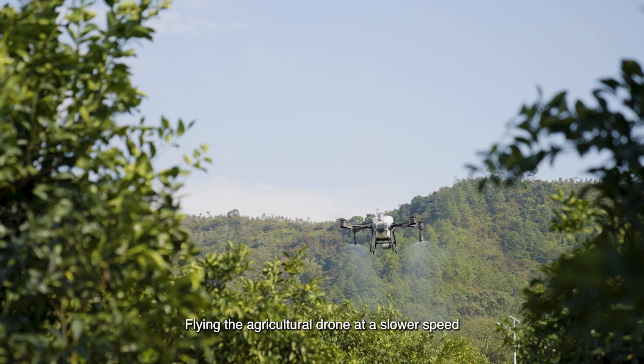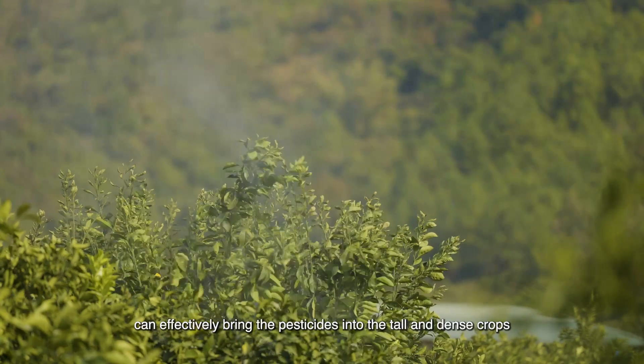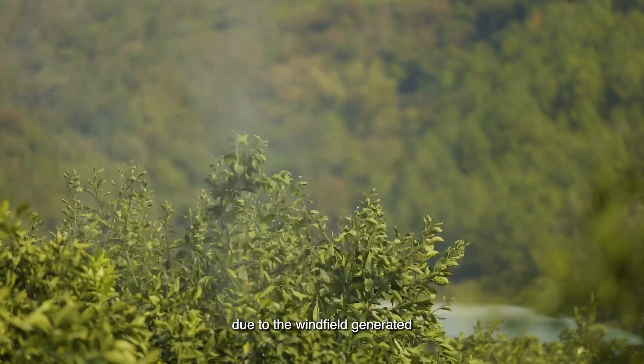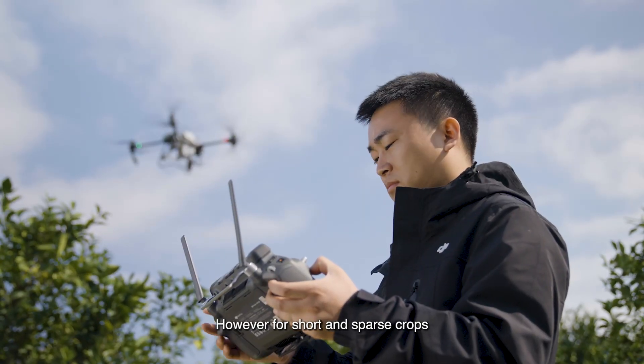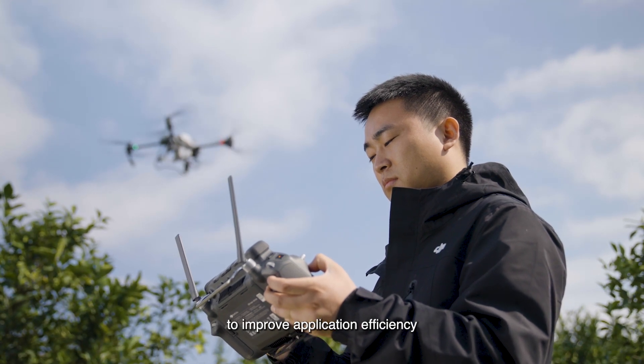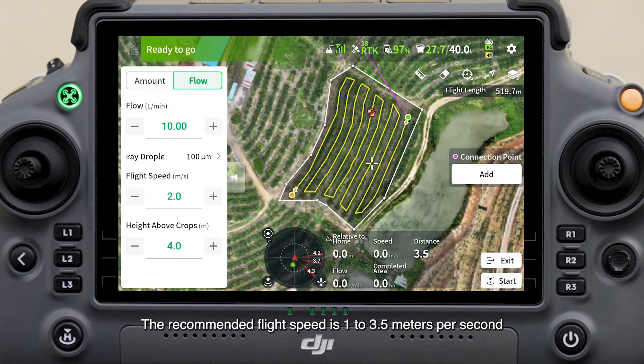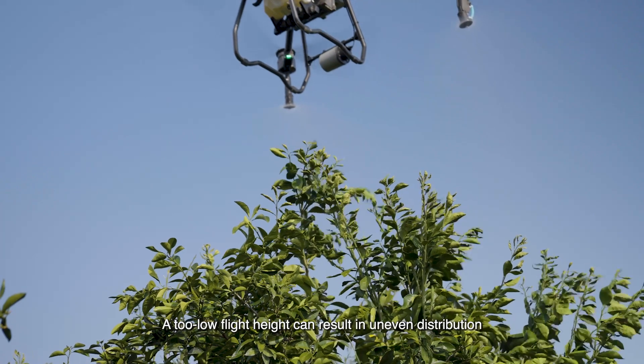Flying the agricultural drone at a slower speed can effectively bring pesticides into tall and dense crops due to the wind field generated. For short and sparse crops, flight speed can be appropriately increased to improve application efficiency. The recommended flight speed is 1 to 3.5 meters per second.